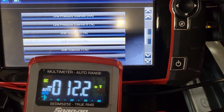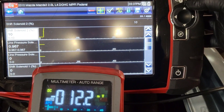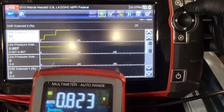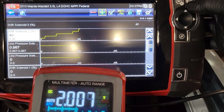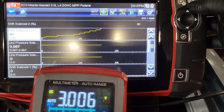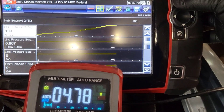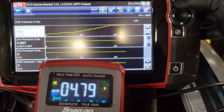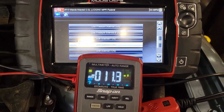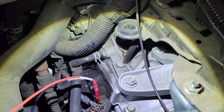Now let's test the solenoid that we have the code for — the engine has to be running to do this test. Now we're going to test solenoid B, the one that has the code. The last one we had, the TCM was stuck at 0.5 volts and no matter how much you commanded it, it didn't change. This one: at 60%, 70%, 80%, 90%, 100% we got 4.8 volts. We have confirmed that not only is the TCM working, but it's sending the exact same signal for solenoid A and B.